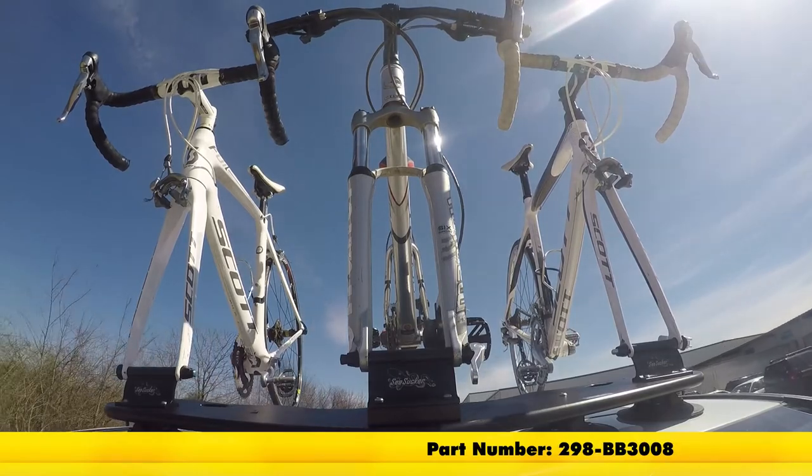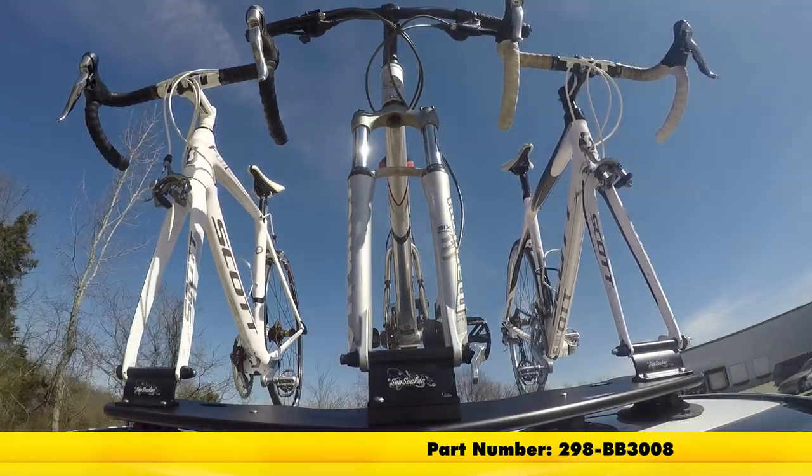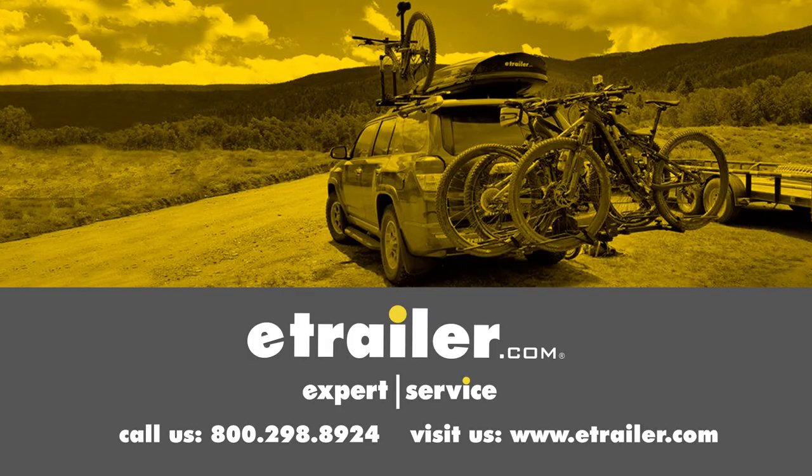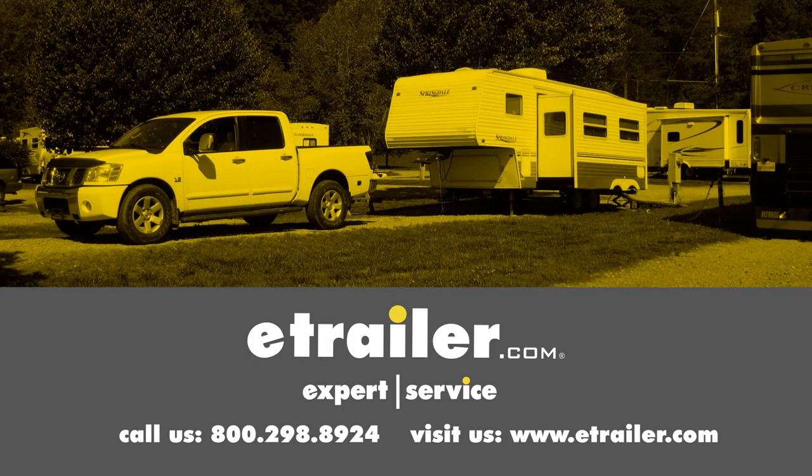And that's going to complete our look at the Sea Sucker Bomber roof-mounted 3 bike rack, part number 298-BB3008. Click the link below to shop, learn more, or visit us at eTrailer.com.